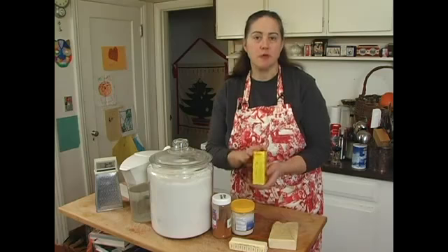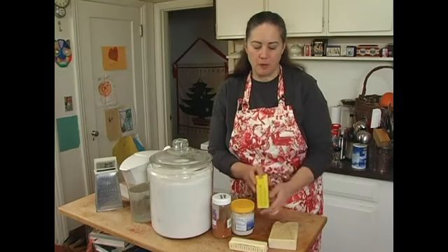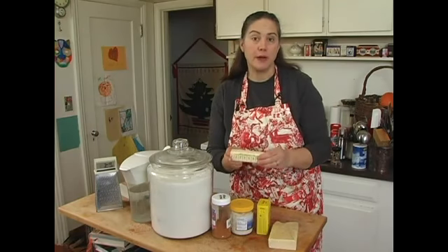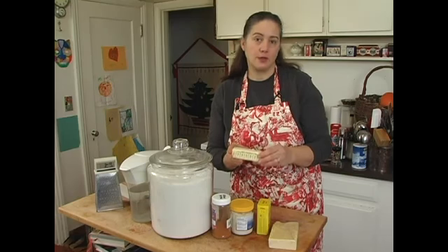You'll also need some dry mustard — that's very important, and a good quality one. You'll need a stick of room-temperature butter. I prefer salted butter rather than unsalted butter.